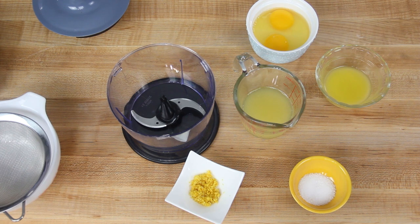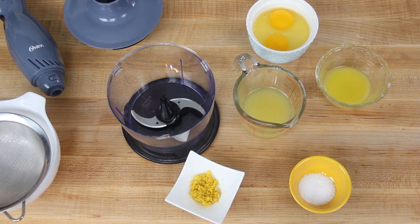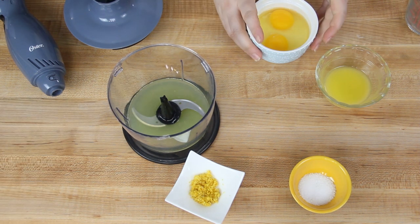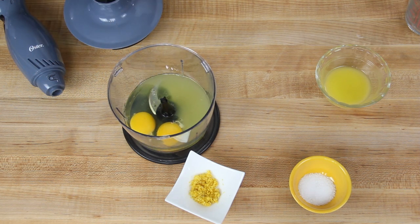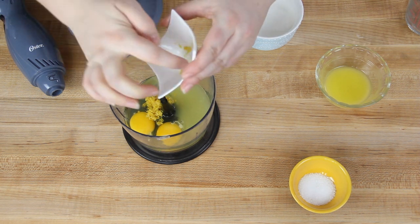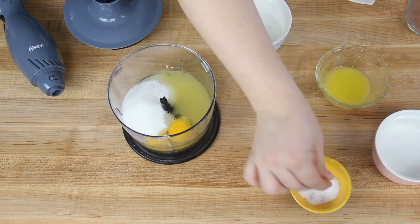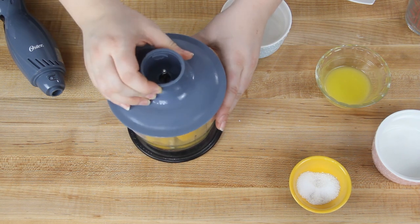To make the filling, we're putting it in a food processor, or you could use a blender or an immersion blender in a bowl. I'm adding in 85 grams of fresh lemon juice, two large eggs at room temperature, two teaspoons of fresh lemon zest, 135 grams — which is two-thirds cup — of granulated sugar, and one large pinch of salt. I'm going to blend this together for about 30 seconds, just until it's really smooth and combined.